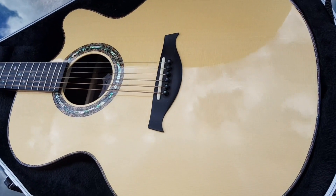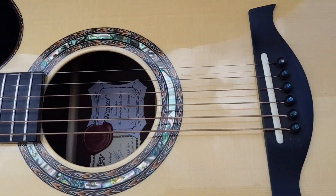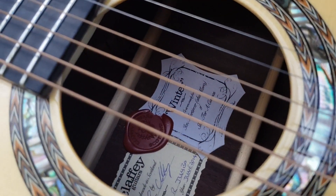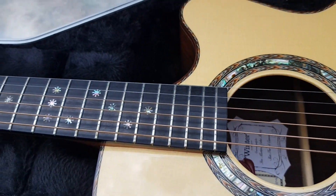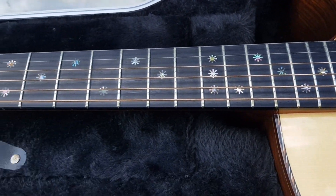Welcome back to the channel. If you're new to the channel, welcome. Today I'm looking at this really beautiful acoustic guitar made by Claffy — I think that's how you pronounce it — based in Scotland.